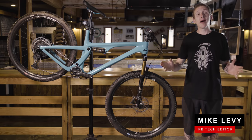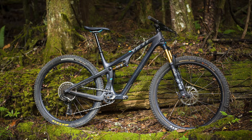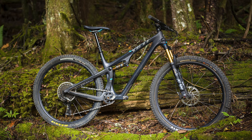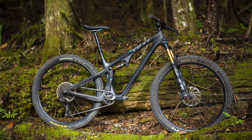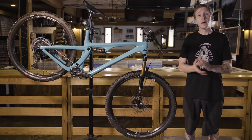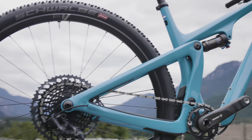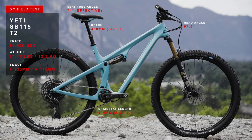Hey everybody, I'm Mike Levy and welcome back to another field test video. Who remembers Yeti's SB100? I sure do because even though it was released way back in 2018, it's still one of my favorite bikes. Well now Yeti has something new — sort of new, but I'm going to explain that in a little bit. First, meet Yeti's SB115.